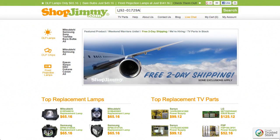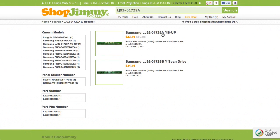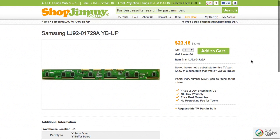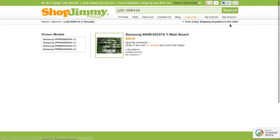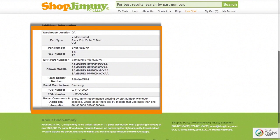Search your part number on ShopJimmy.com to find a compatible replacement. Typically, your part number will match the ShopJimmy item number. If searching your part number directs you to items that have differing ShopJimmy item numbers, take a look at the product details to confirm that your part number is listed within one of the fields.